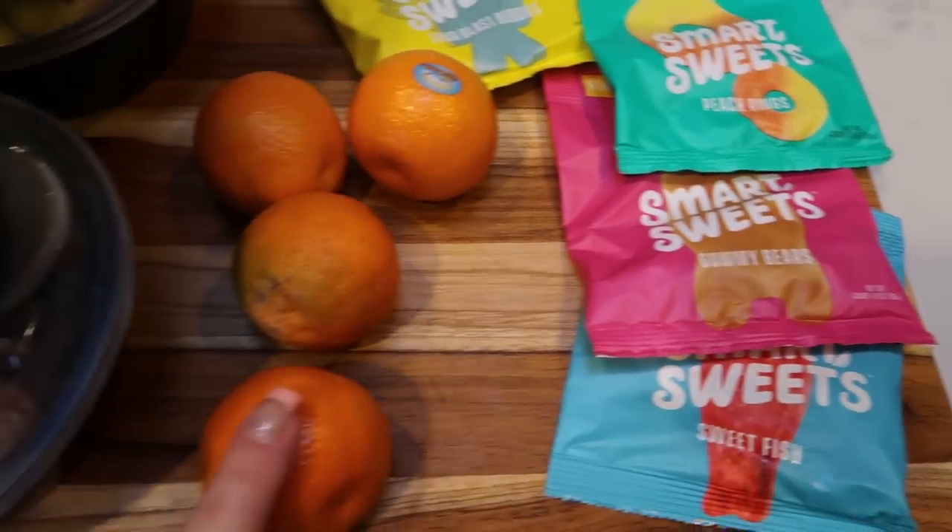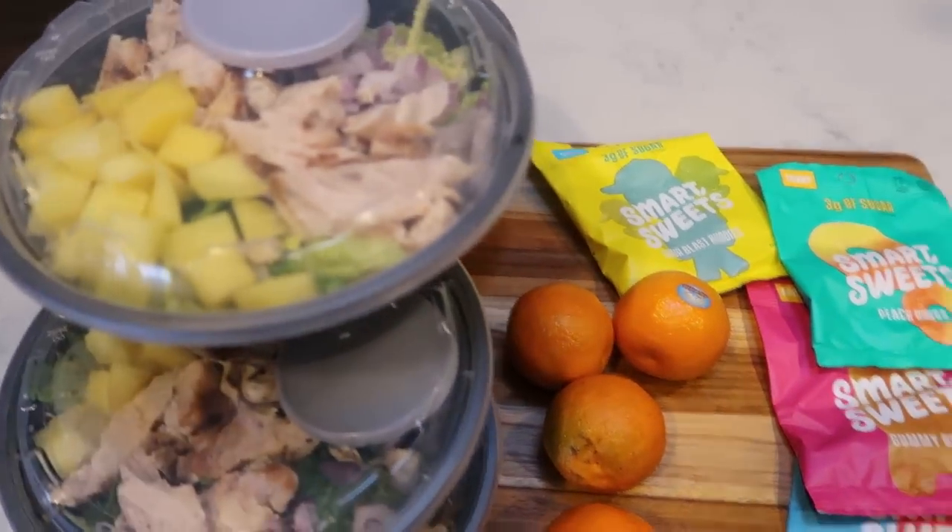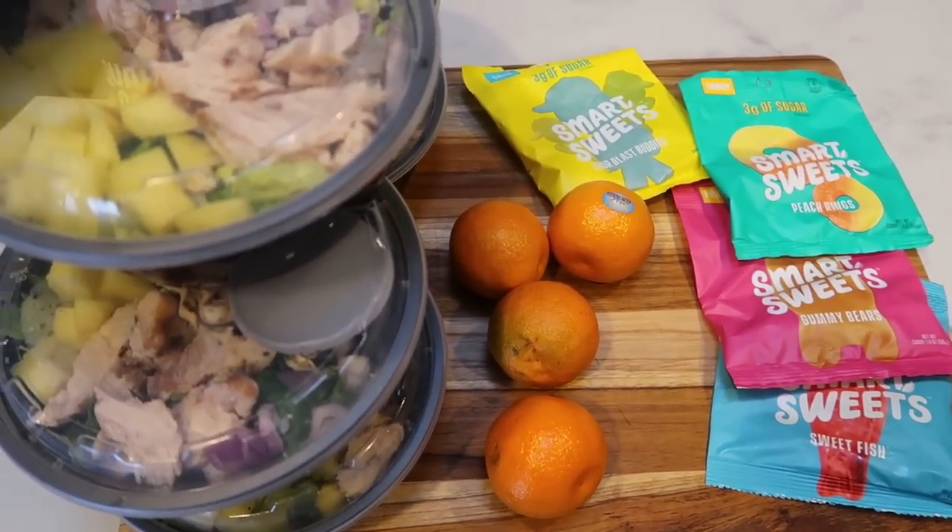So that's three points for the Smart Sweets, zero for the cuties, and four for the salad — this is a seven smart point lunch.